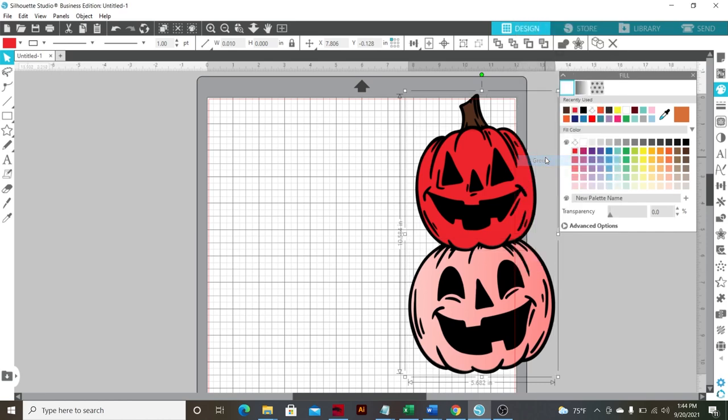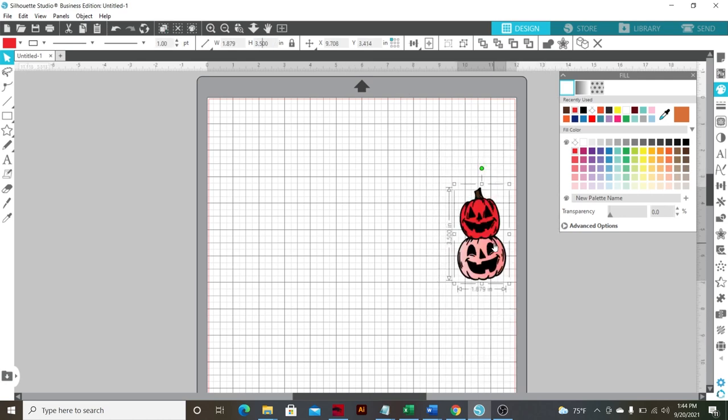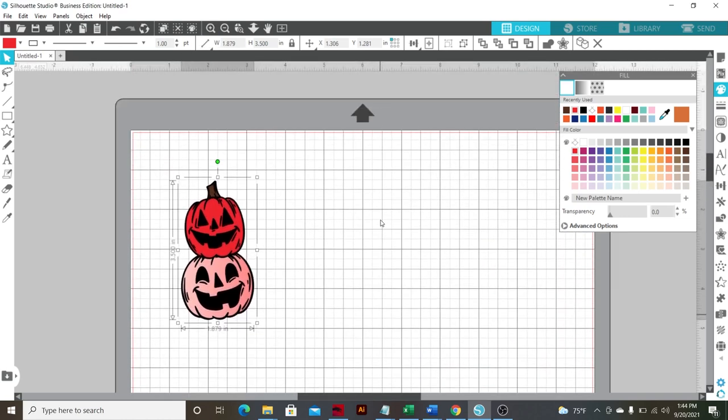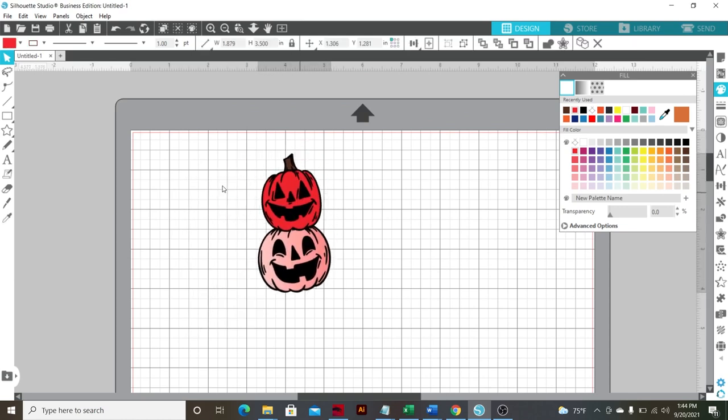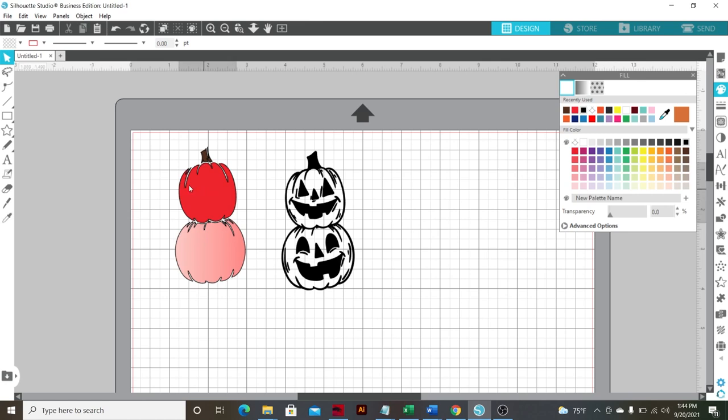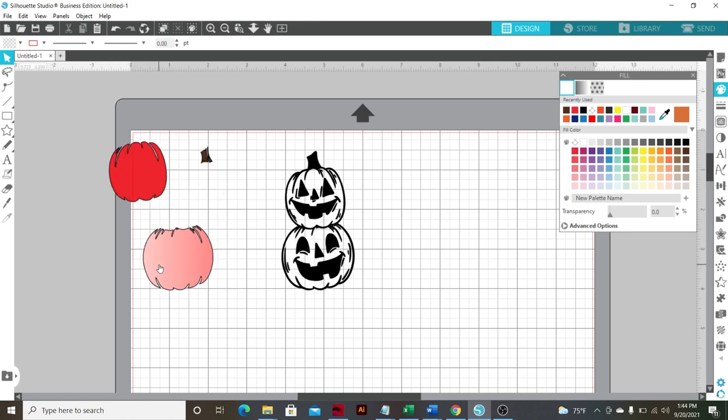So I'm going to go ahead and group everything together and move it down to be three and a half inches, because that is as big as we can go for our cup. I know it's a little bit detailed, but it's not so detailed that it shouldn't cut. So I'm going to ungroup it and set everything up, and we are going to get all of these cut and ready to go.